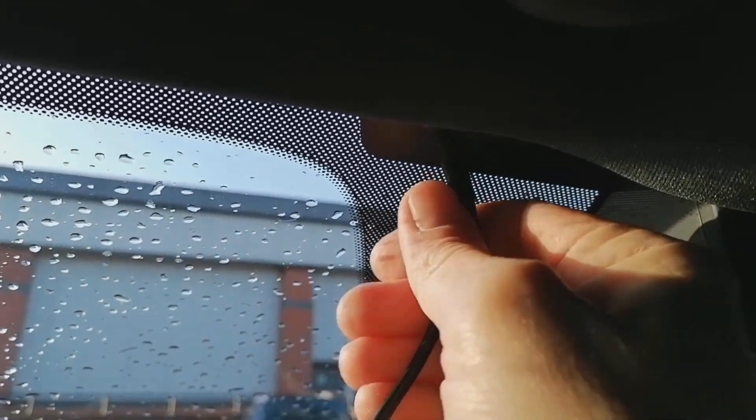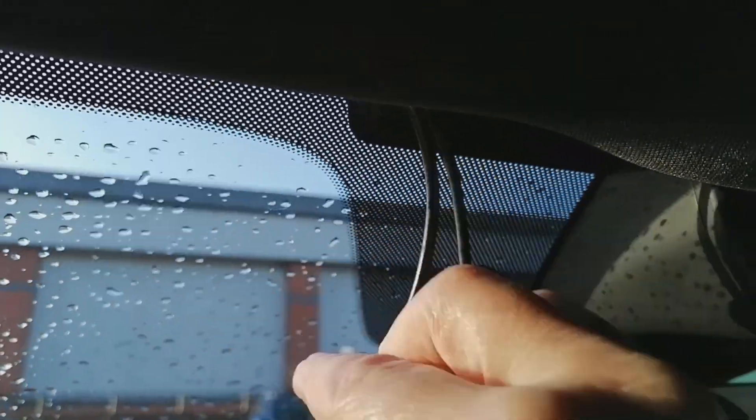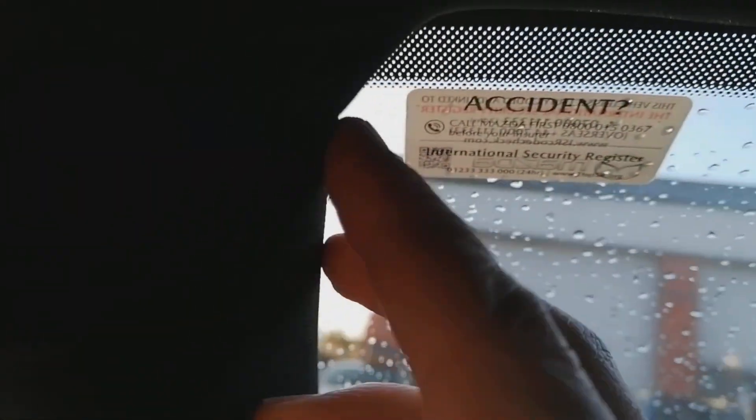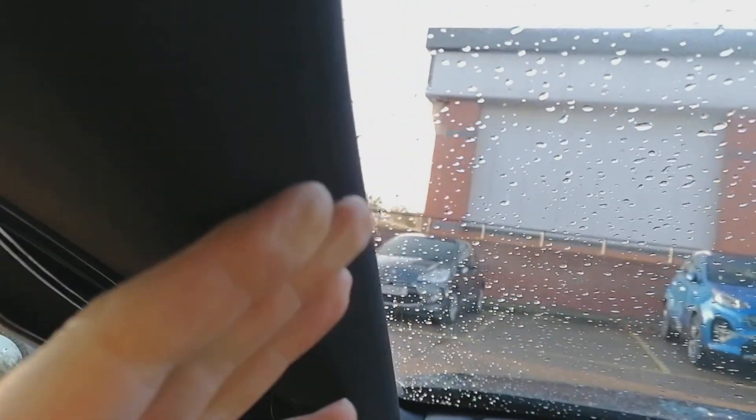There's the cable tucked up out of the way — ignore the other one, that's for a rear camera. The headlining is quite soft so don't go at it like a bull in a china shop; just carefully ease your fingers and tuck the cable all the way along until you get to the screen pillar here. There's an airbag behind this, so all you've got to do is pull the rubber trim off, ease it forward — it'll click — and then pop the cable behind the airbag. The airbag runs downwards like a floppy curtain; just put the cable behind it and run it down.